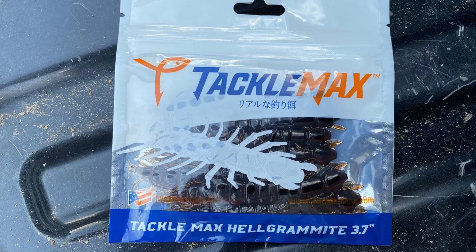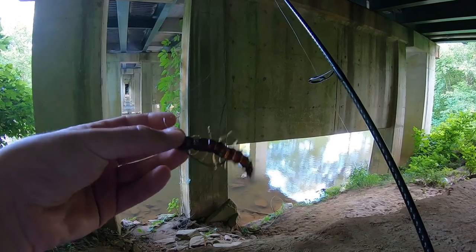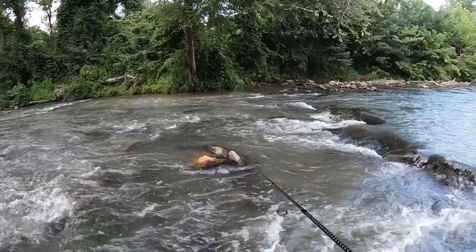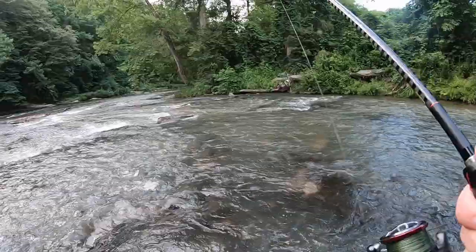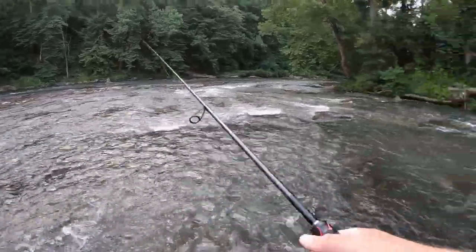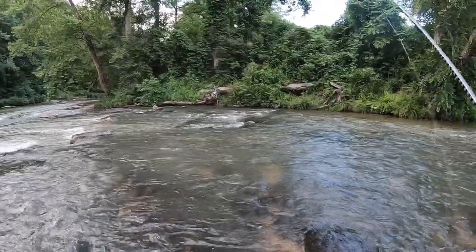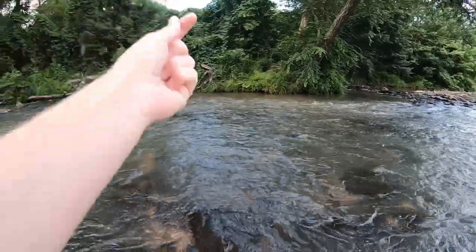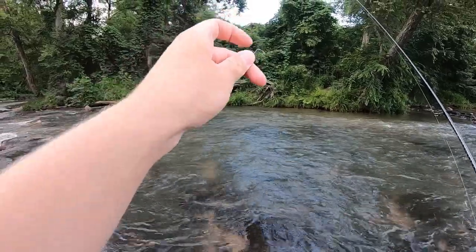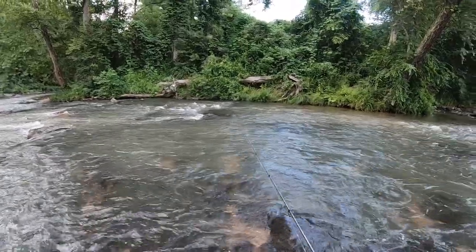I'm actually trying out a different Helgramite that was still in the mail when I started filming — it arrived later. This is the Tackle Max Helgramite, a 3.7 inch Helgramite. It's super thin but it's really realistic looking and it definitely seems like it has a lot of action. Let's see if we can catch something out of this river with it today. Oh there's a fish — did my line break? I didn't realize I had that fish on. That was on the Tackle Max Helgramite. I think my knot was just bad — I barely leaned into the hook set and didn't realize I had the fish.